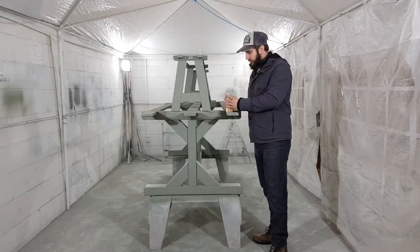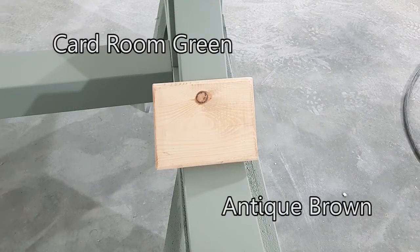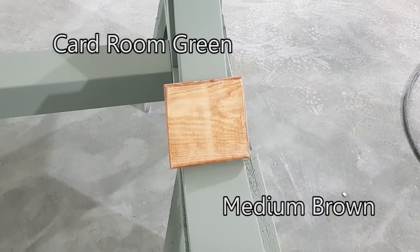So stick around and you'll get those close-ups very shortly. Good night, thank you.